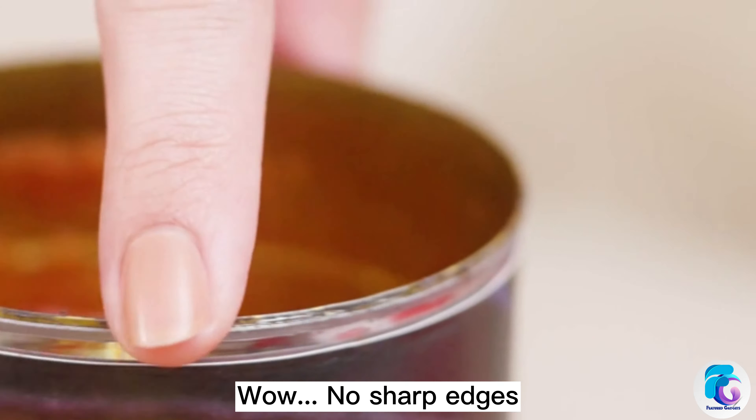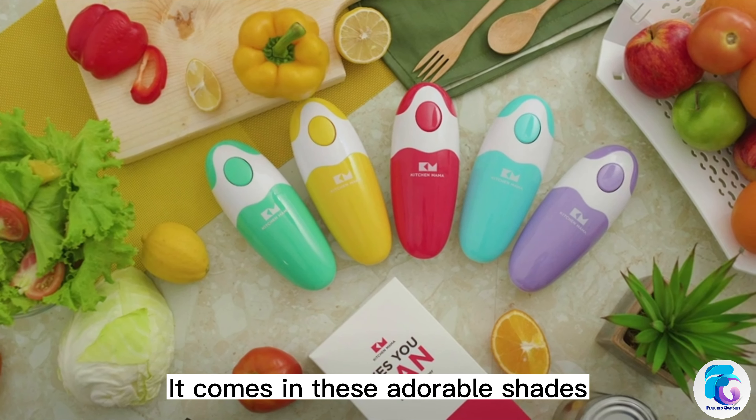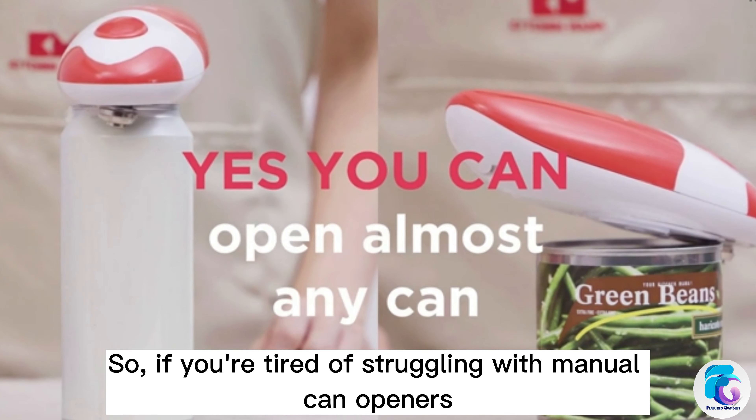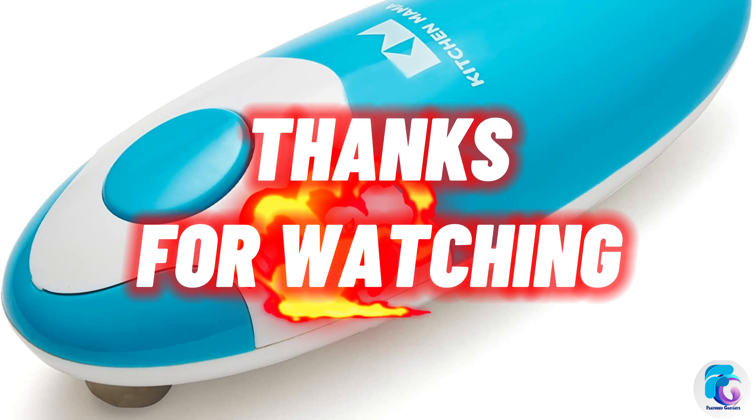Wow! No sharp edges. It comes in these adorable shapes. So if you're tired of struggling with manual can openers, give the Kitchen Mama Electric Can Opener a try. Thanks for watching!